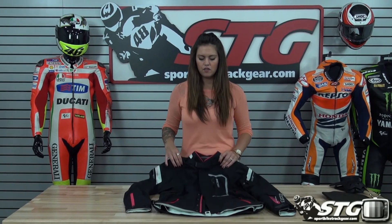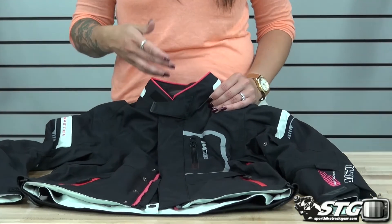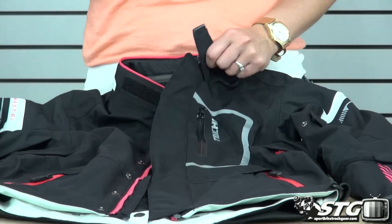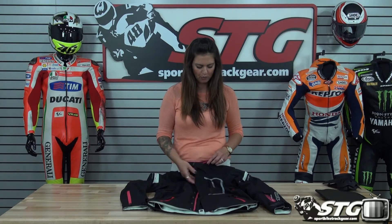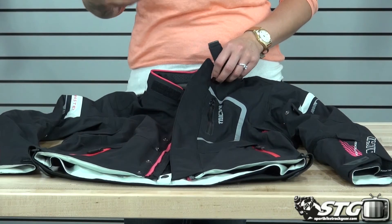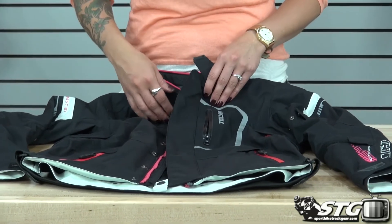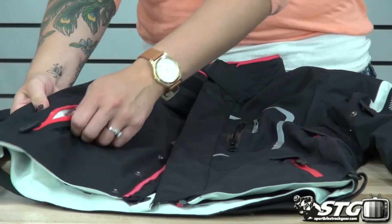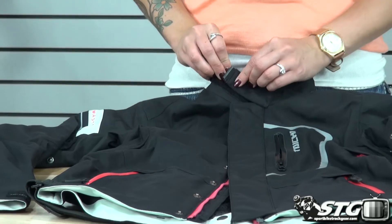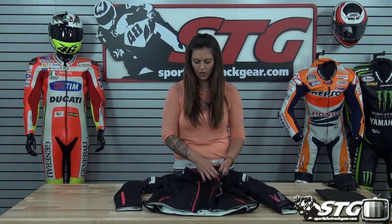The jacket itself is a Dry Master product, so the outer shell is a textile material with Dry Master properties — waterproof and wind resistant — but it does not have additional liners. It also has a Teflon coating to help with those properties. You'll notice nice reflection throughout the jacket to help with visibility. Up front there's a pocket with a waterproof zipper, as well as standard pockets at the bottom that are also waterproof. There's a Velcro strap at the collar, along with a zipper closure and snaps to help keep water and elements out.